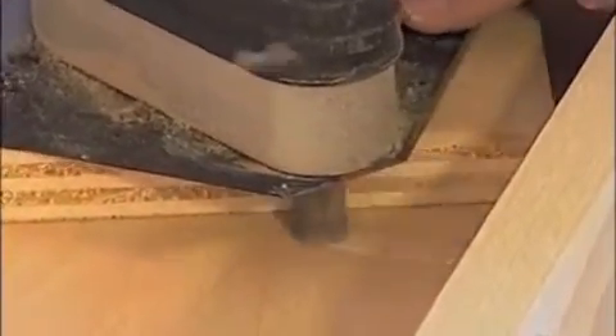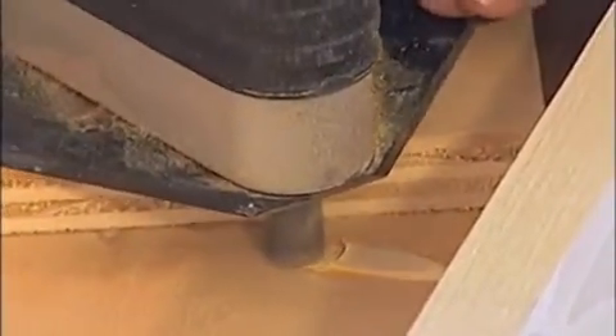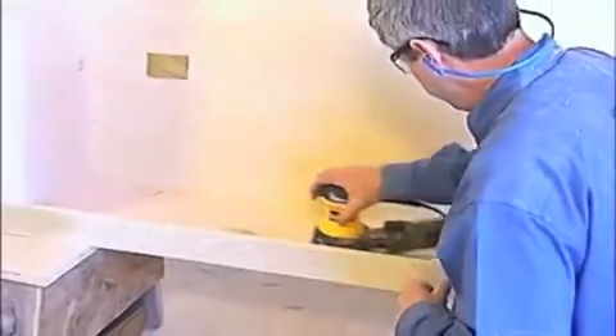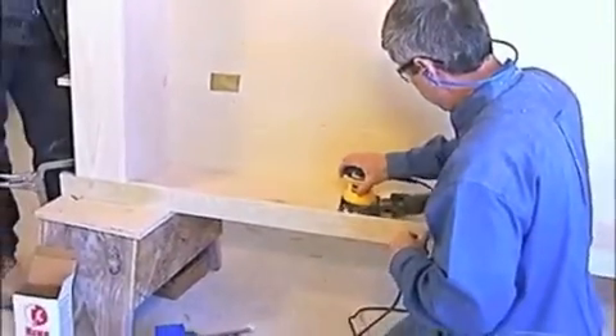Let's take a look at this one. Now these plugs are going to paint, but Craig offers these plugs in a lot of different species of wood to match if you're doing stain work.